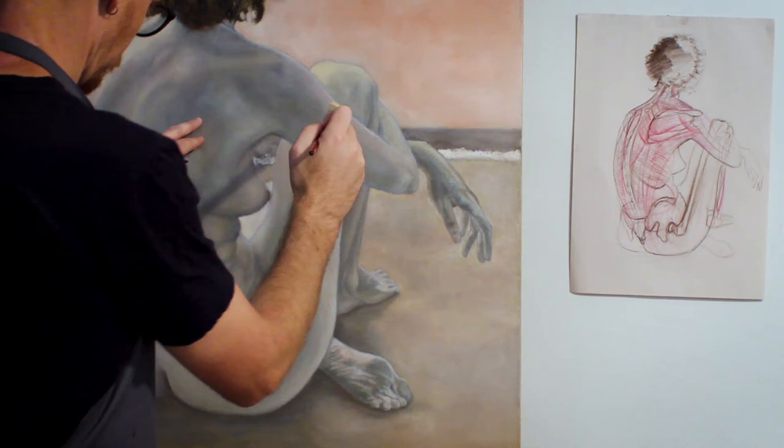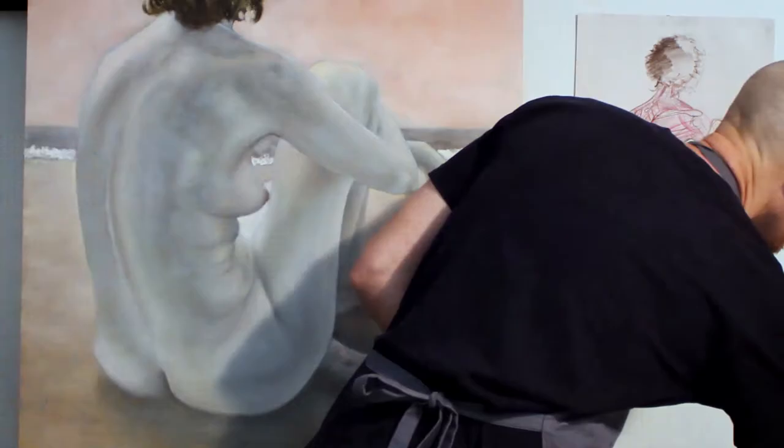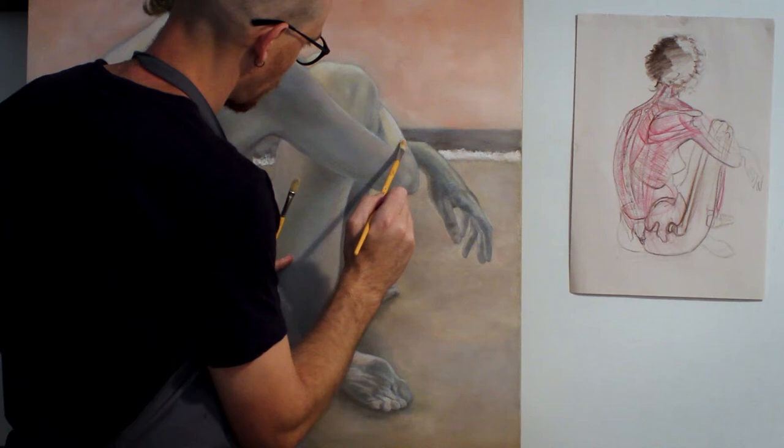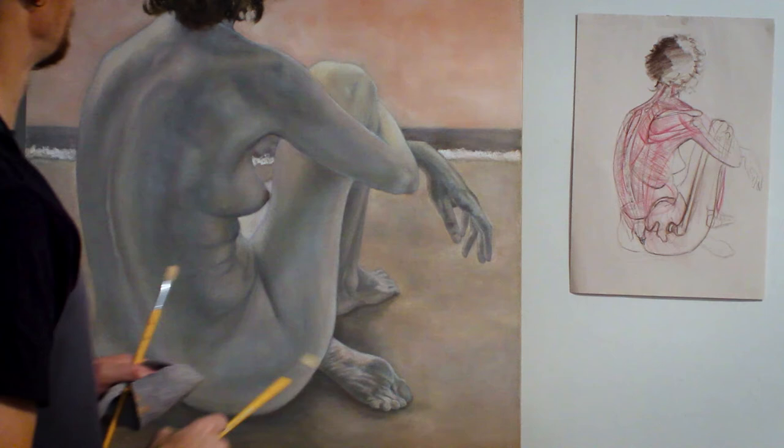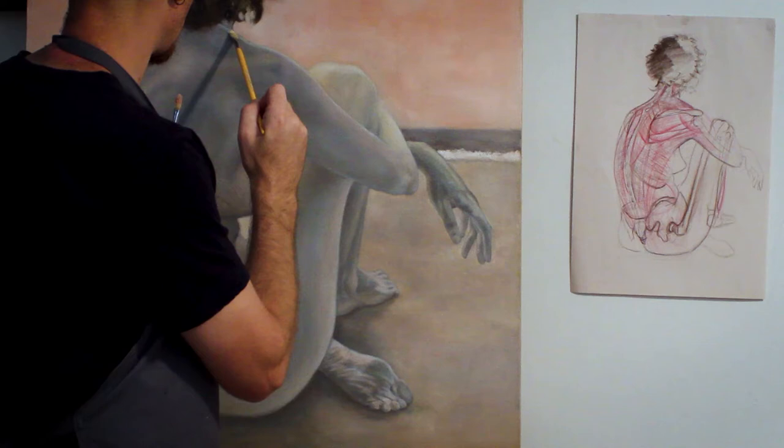I'm working on the areas of warm light and starting with the back, paying very close attention to edge control. I'm using bristle brushes, filberts, and flats and a round for blending. I don't want the edges to be too sharp, so I'm using a main brush and another brush for blending, and also trying to keep one brush for the yellows and one for the pinks to help with edge control as well as temperature and colour control.